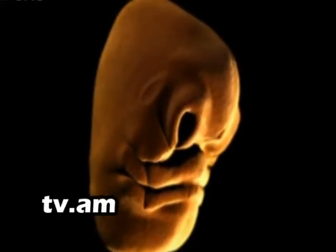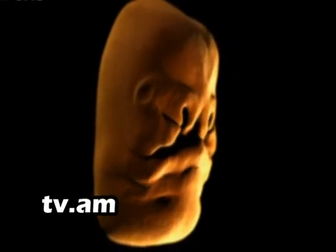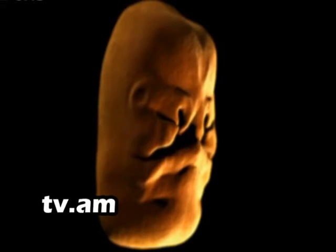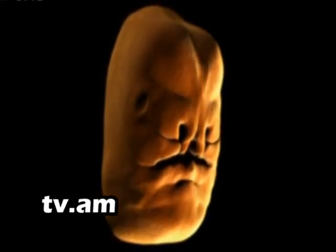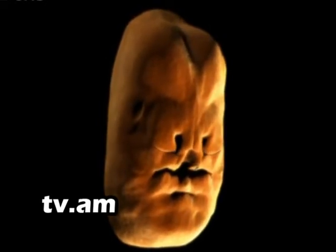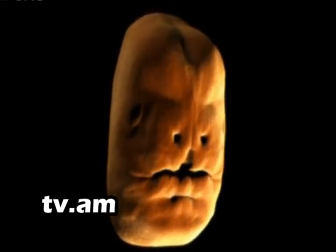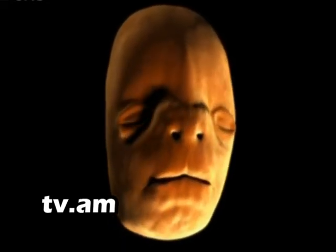We've taken data from scans of a developing embryo, so we are able to show you for the very first time how our faces don't just grow, but fit together like a puzzle. The three main sections of the puzzle meet in the middle of your top lip, creating the groove that is your philtrum.